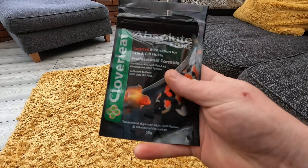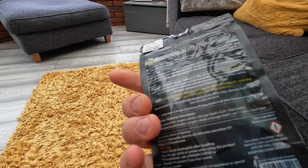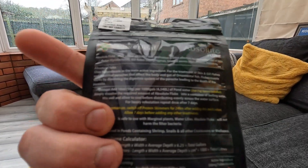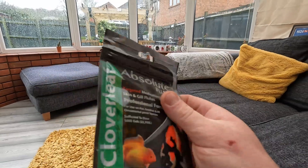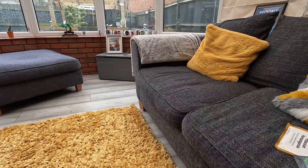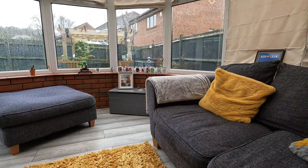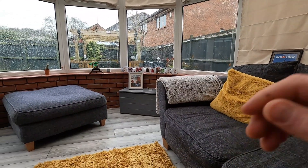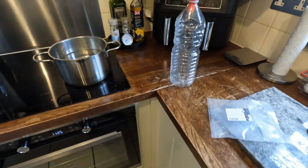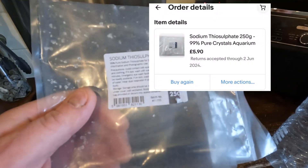It's 50 grams per 5,000 gallons, so I've got enough to do two courses of this and have some left. I'm going to crack on with these two treatments now - fingers crossed.